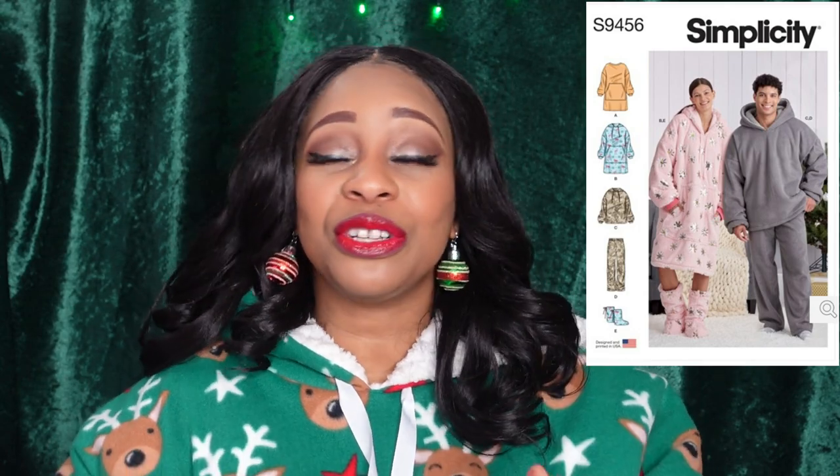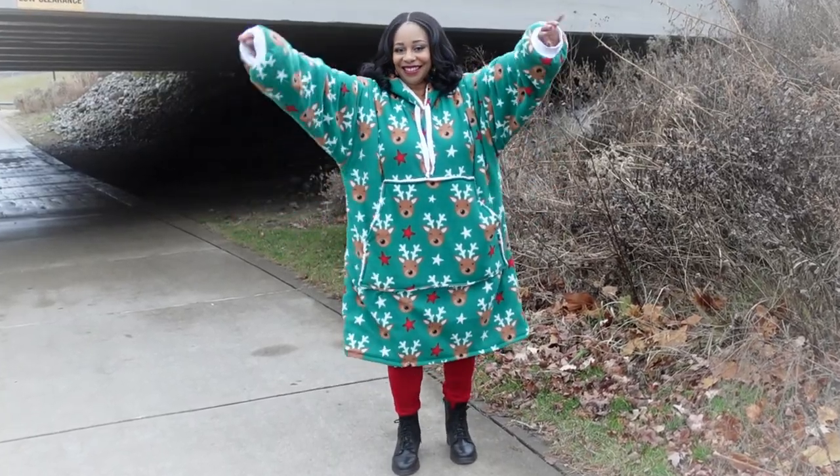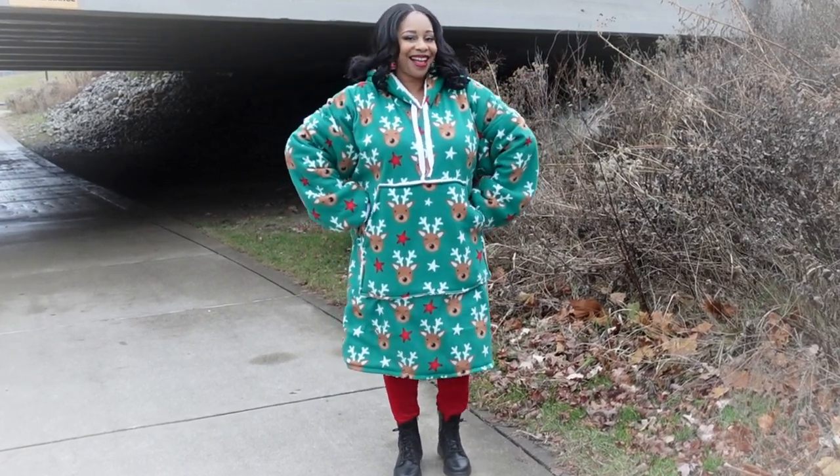I absolutely fell in love with this idea of having this jumbo hoodie, so I had to make sure that I had enough fabric to make it — and I did, and here it is! Let's jump into my experience with this pattern. This is Simplicity 9456 and the pattern description is unisex oversized hoodies with pants and bootie patterns as well.